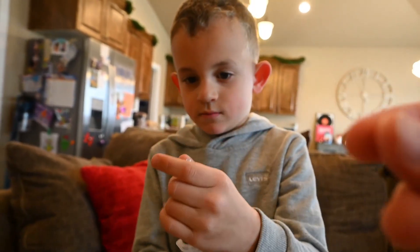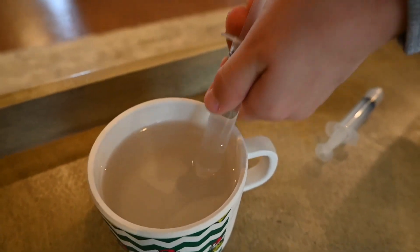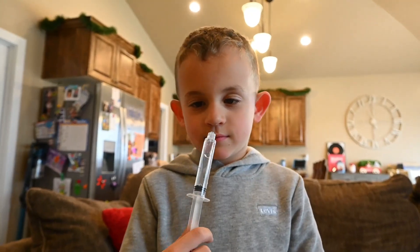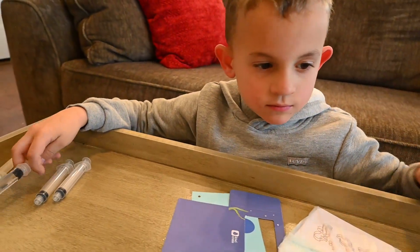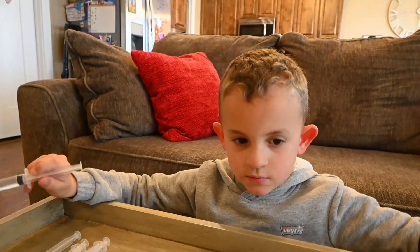You gotta push it all the way down, then place it in the water and fill it up. Okay, is it full? Let's see - oh yeah! Okay, cool, perfect, good job. All right, so now we'll take one of these little tubes and push it into the end of the first syringe.